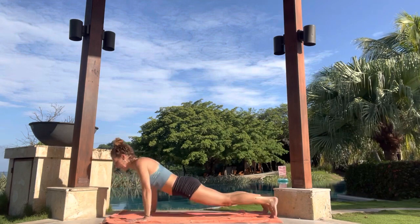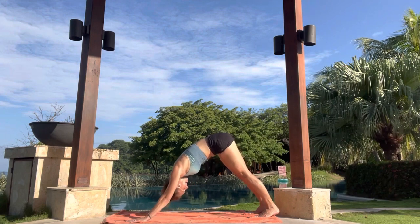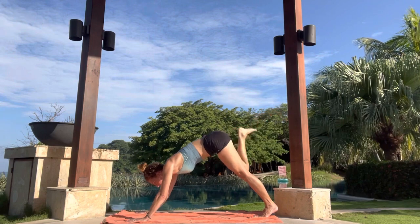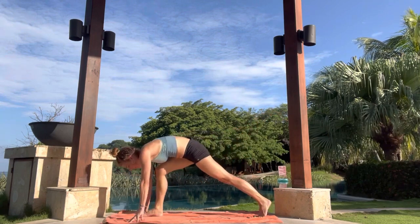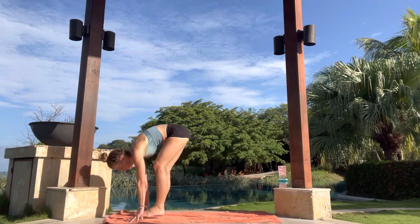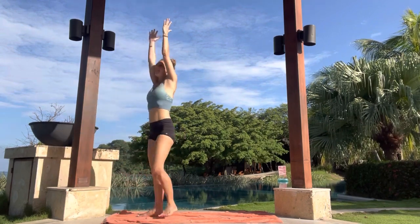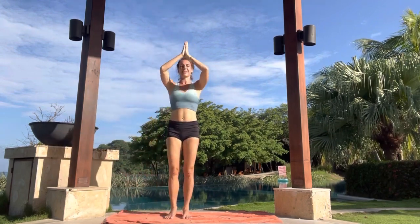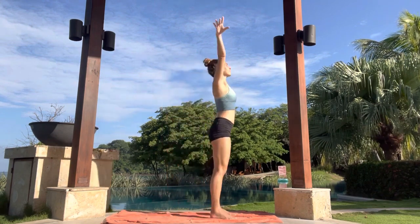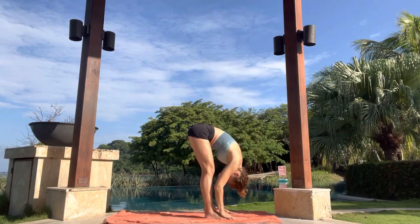Inhale, up to plank. And then exhale to down dog. Inhale, right leg sweeps back behind. Exhale, to a lunge. Inhale here. Exhale, back foot steps forward. Inhale, to rise up. Exhale, hands to heart center. Inhale, arms up. Exhale, fold. Inhale, halfway. Exhale, fold.